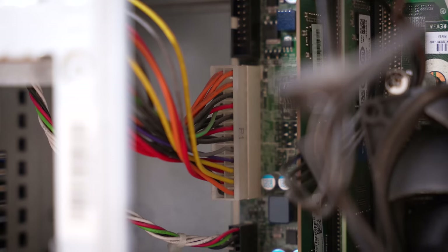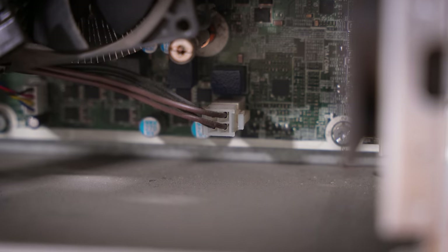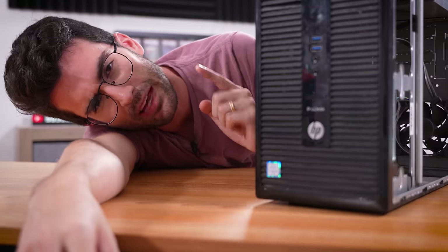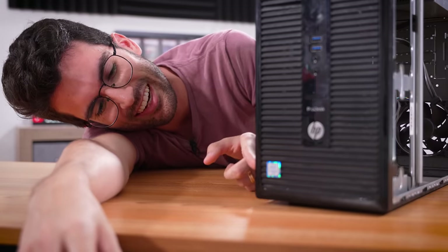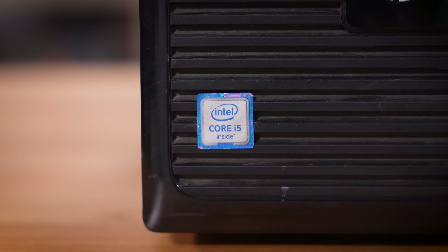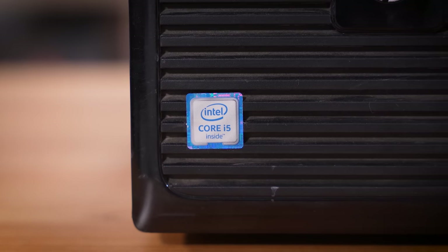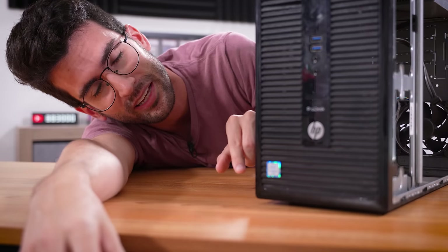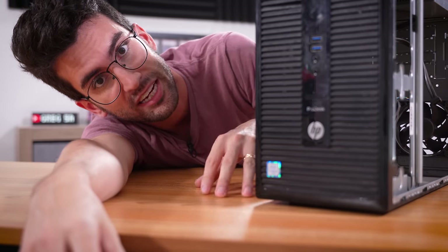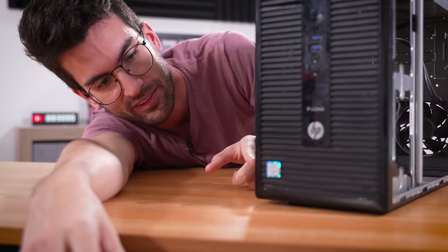Looks like this is a 300-watt power supply, and thankfully it looks like we're using standard connectors — a 24-pin here off to the left and a standard 4-pin for CPU power. We also get a writable disc drive, something you don't see too much of anymore. I'm heavily banking on this sticker — I suspect there's a Core i5 in here, possibly a Skylake i5 6400 or 6400T. I'm hoping it's not a Haswell i5, and definitely not an i3.